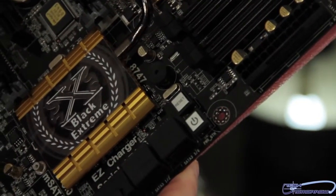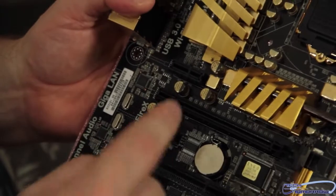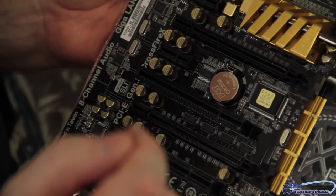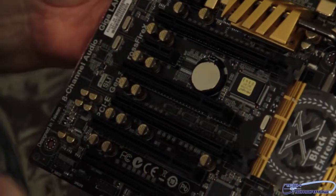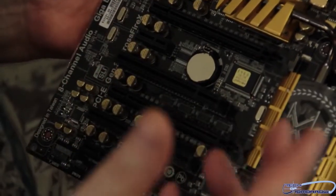We're going to go over here to the PCI slots. We have one, two of the PCIe x1 slots. Then we have one, two, three PCIe x16 slots — but you know they're not going to run that way. It'll be eight, eight, and four.